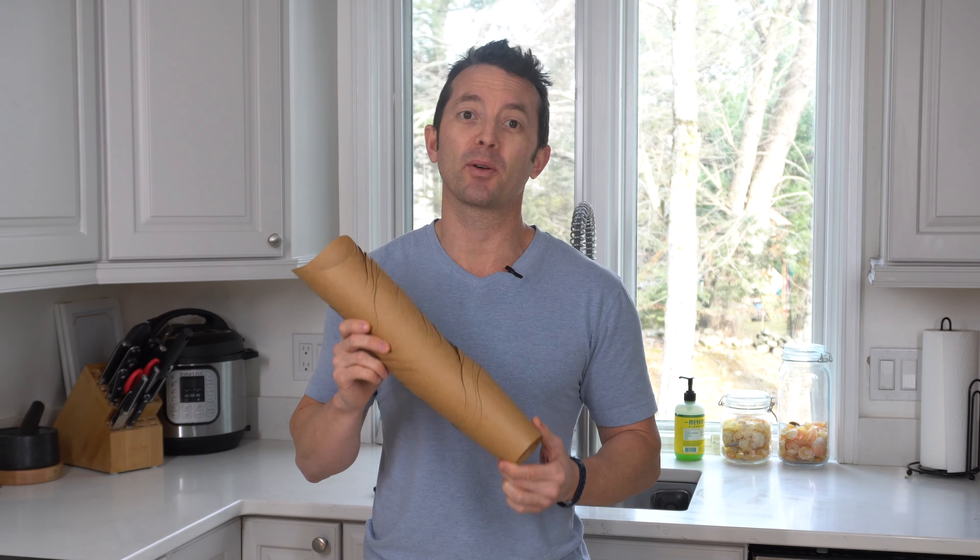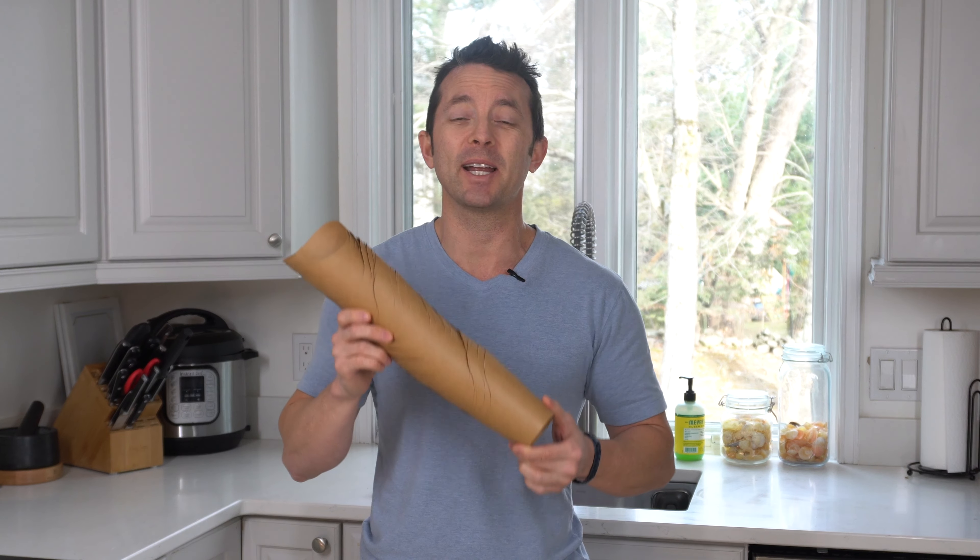Hey everybody, today we're taking a look at these charcuterie cups. They're perfect for parties, special events, catering and more. Let's check them out.